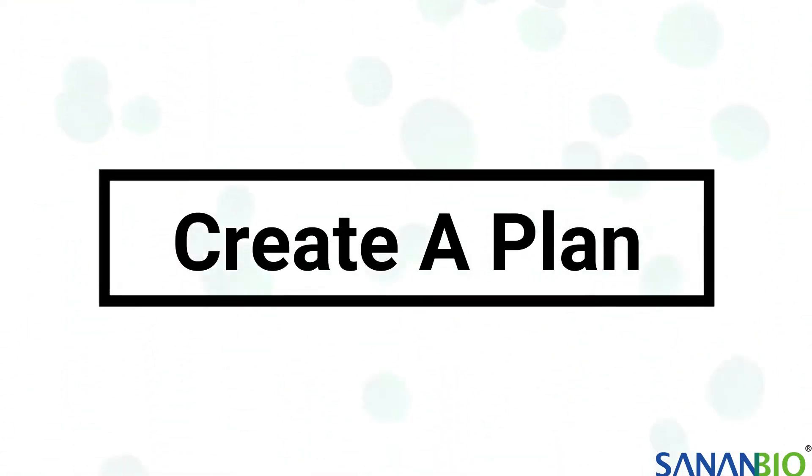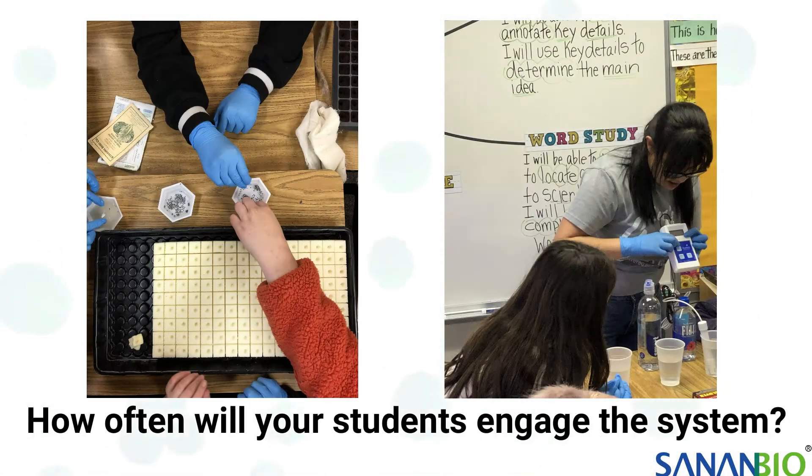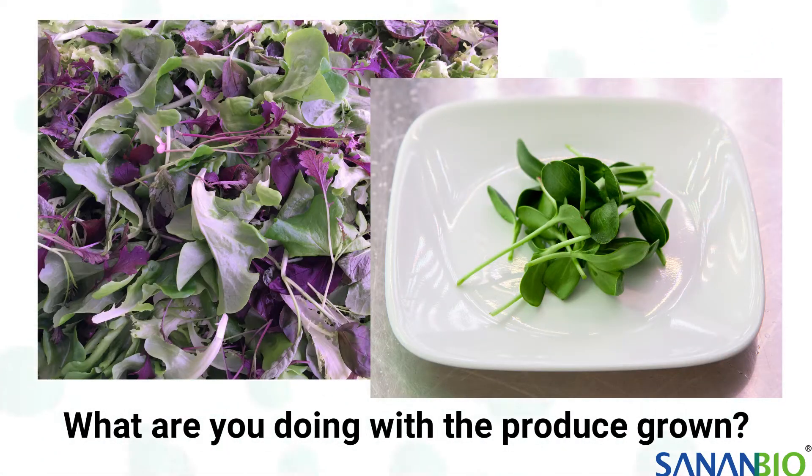Some questions to think about before selecting what crops to grow are: What are your learning objectives? How often will your students engage the system? And what are you doing with the produce grown?